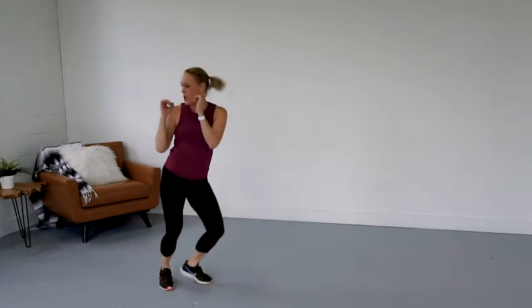If you do that again, you go pop. Yes? Pop. Pop. Come on, you got four more. Four. Three. Two.